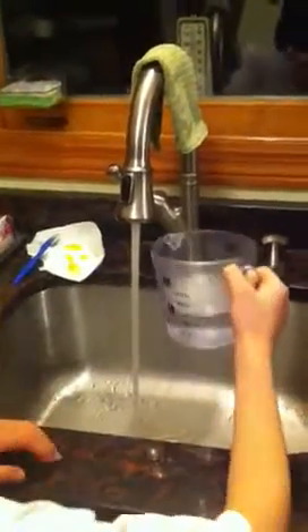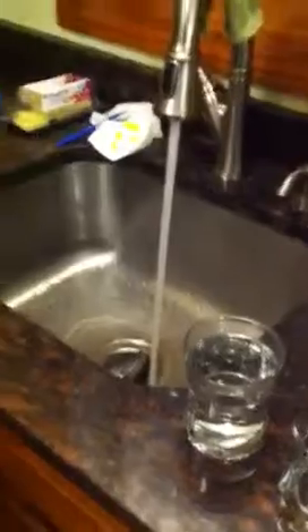It has to be exact. Is that one cup? Yeah. Take that in. Is that good? Alright, pour it in. And then we're going to do cold water. Now do one cup of cold water.